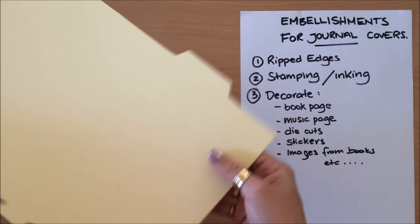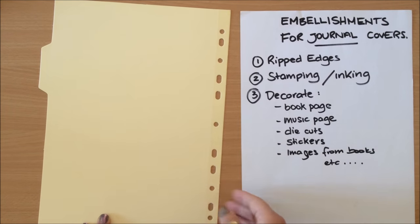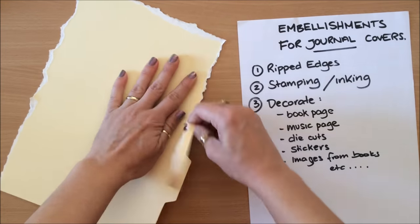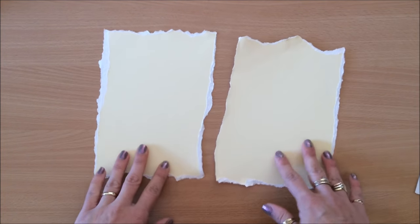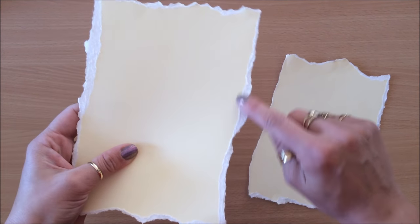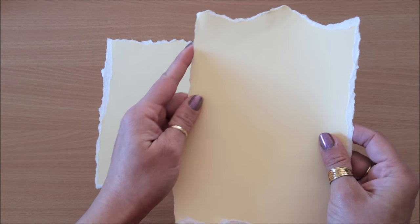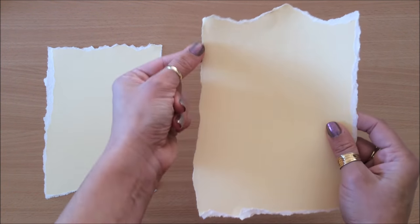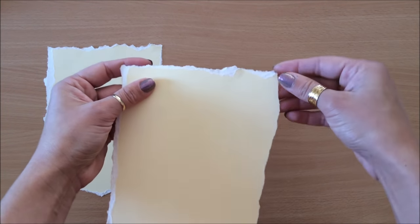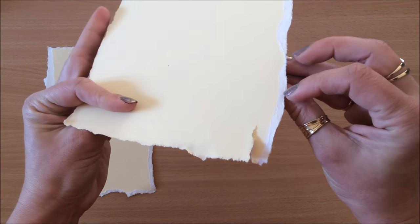I'm going to start by ripping the edges and ripping it in four. When you are ripping towards you, you get this kind of rip — you can see how it's all the same with those edges. I really like that. But that means the other piece doesn't have that same edge. So because I like it all to be the same, I turn it around and just rip a small piece towards me so I can have that same kind of edge rather than it being on the other side.